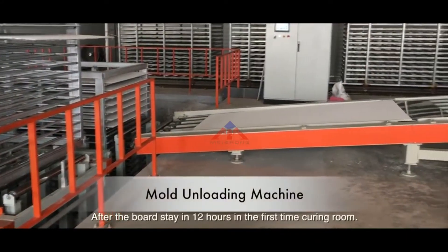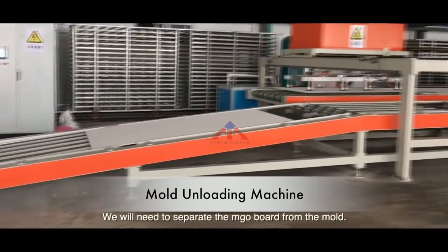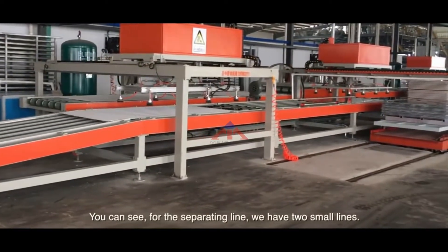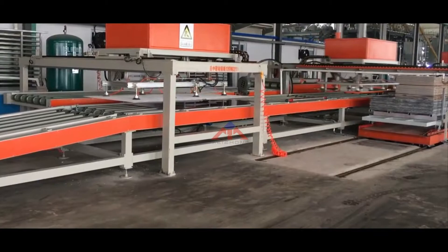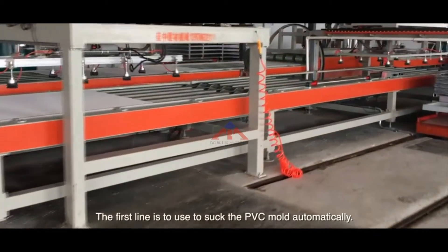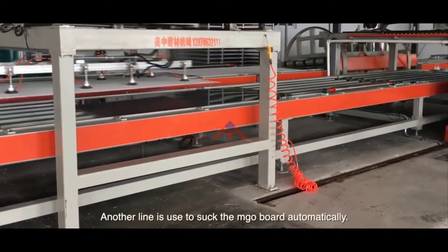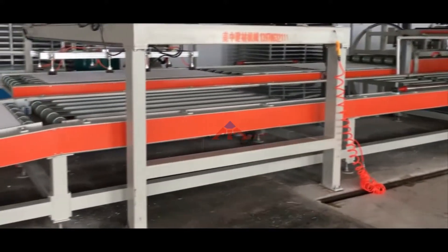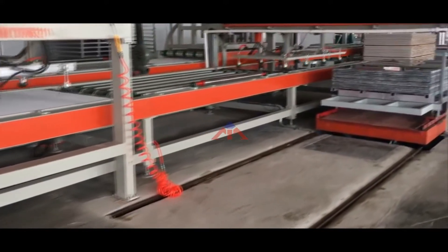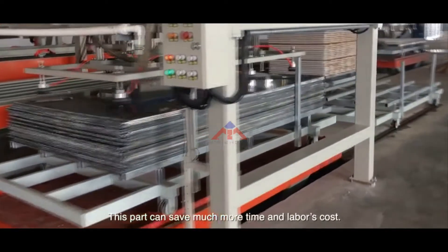After the board stays in the first curing room for 12 hours, we need to separate the MJO board from the mold. For the separating line, we have two small lines. The first line is used to automatically suction the PVC mold, and the other line is used to automatically suction the MJO board. This part can save much more time and labor cost.